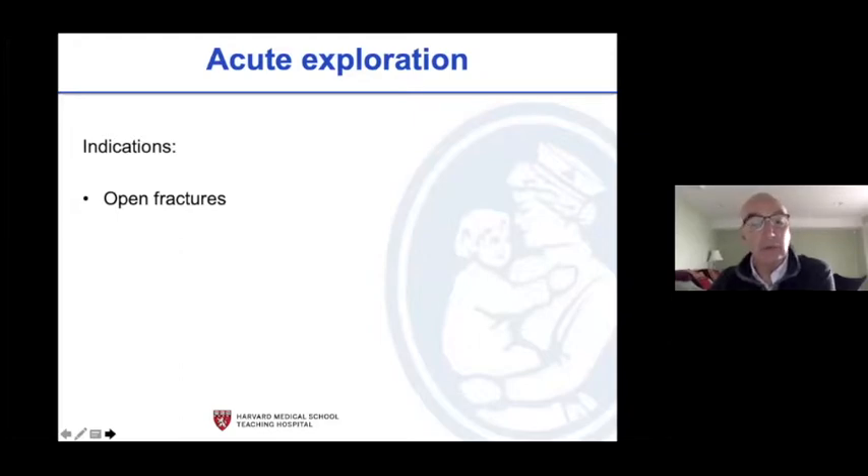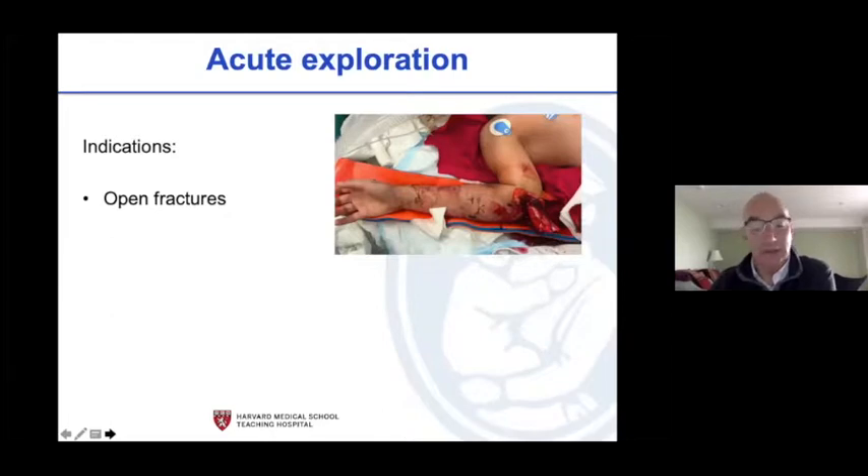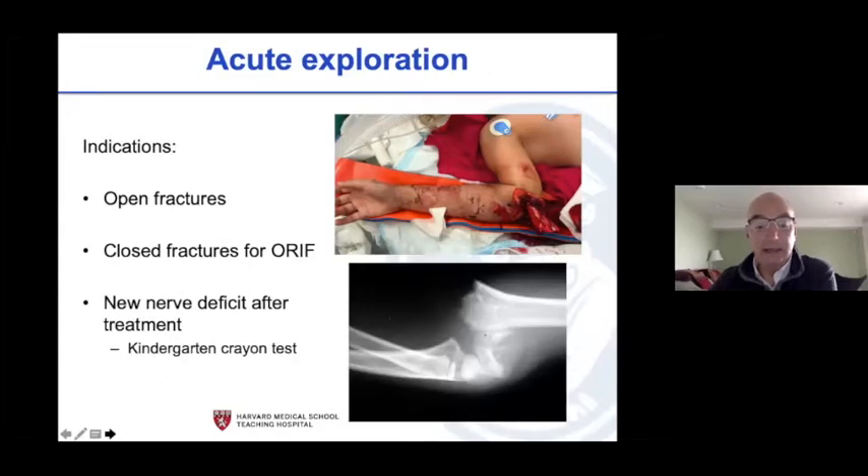Indications for acute exploration: open fractures. When we open — about eight percent of the time for us — we look at the nerve and artery every time and often end up decompressing. If you have a nerve deficit after treatment, this is like the kindergartner crayon test: when you write on the wall and your mother walks in and asks 'did you write on that wall?' — you either own it yes or no. Did you do a thorough exam before the OR? If the answer is no, just say no, because that changes the treatment.